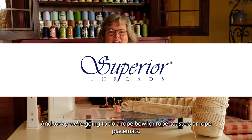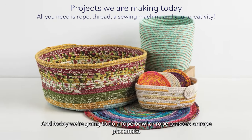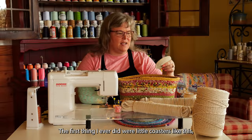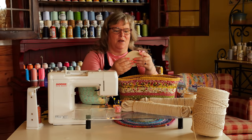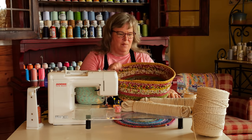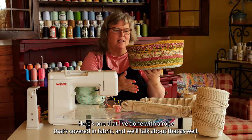Hi, I'm Amy with Superior Threads, and today we're going to do a rope bowl, rope coasters, rope placemats — anything to do with rope. I brought a couple to show you. The first thing I ever did were little coasters like this, which are the easiest, and that's the start of how you would do a bowl. Here's one I've done with a rope that's covered in fabric, and we'll talk about that as well.